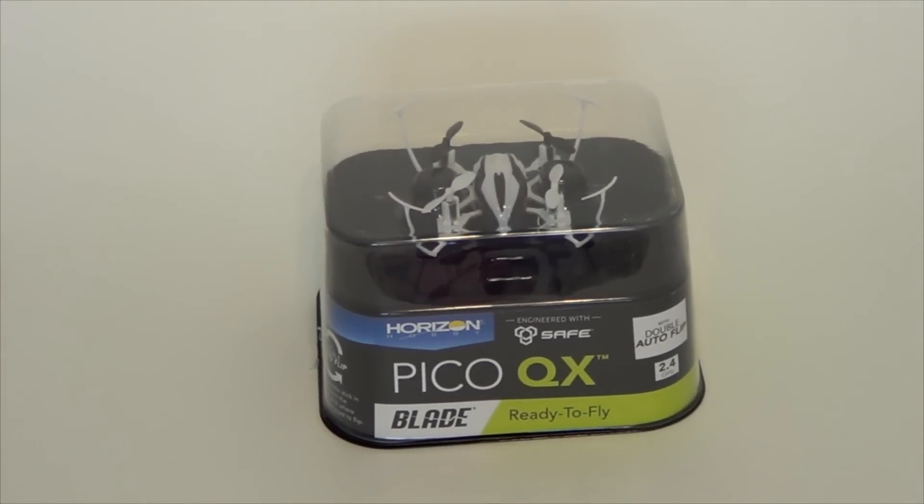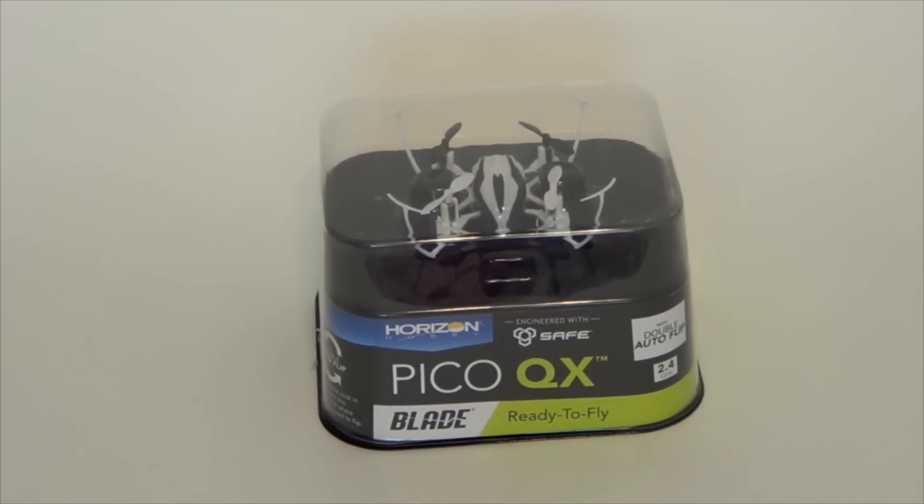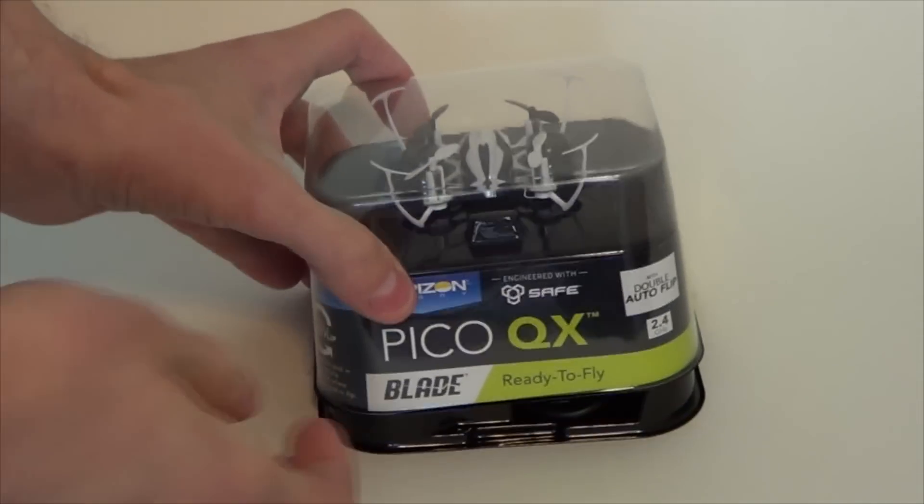Hey YouTube, GekuGuy here. We're going to take a first look at the Blade Pico QX — or Pico, however you may pronounce it.